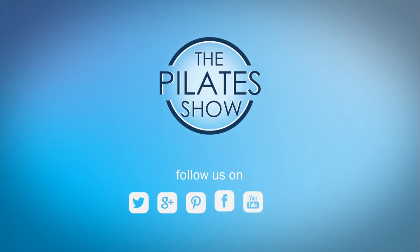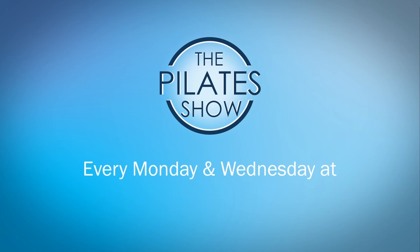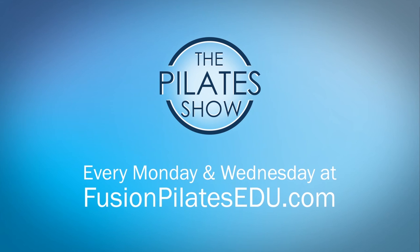If you have a different take on today's subject, or if there's anything you'd like to see covered in an upcoming episode, we'd love to hear from you. Comment below on Facebook, Twitter, or in the forum at fusionpilates.edu.com. See you next time, and never stop learning.